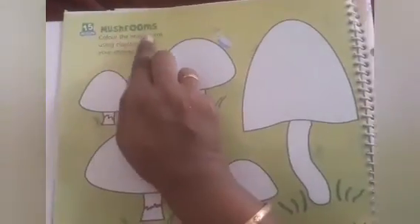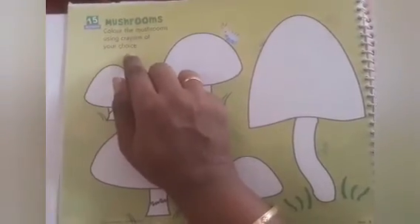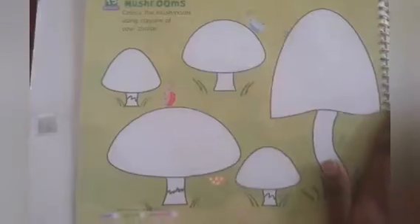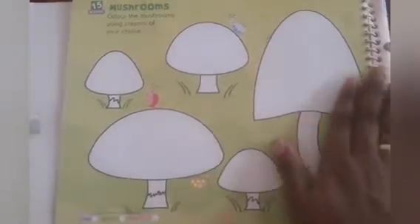There are a lot of mushrooms. Color the mushrooms using crayons of your choice. Now mom is going to color this picture with my favorite colors. You can also choose your favorite color and color the entire page.